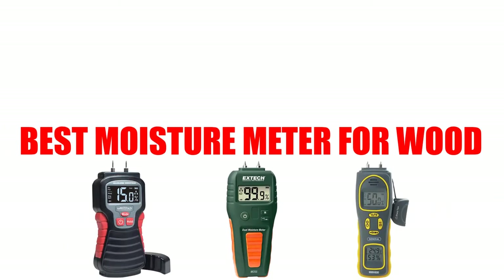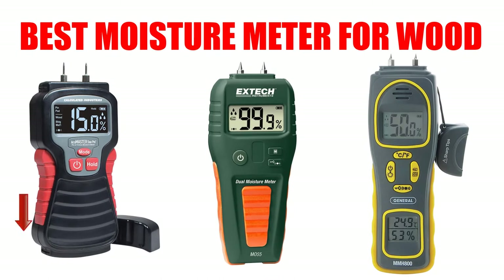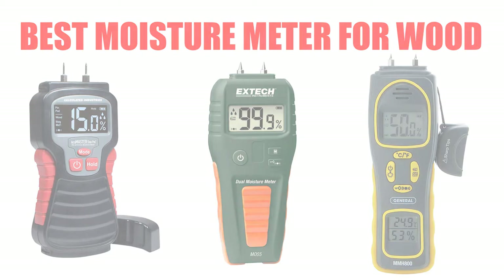Are you looking for the best moisture meter for wood? Here we will break down the top 6 best moisture meters for wood on the market. We have included links in the description for each product mentioned, so make sure you check those out to see which one is in your budget range.